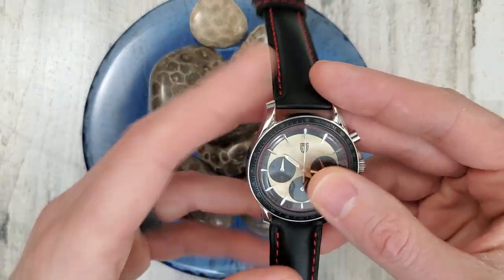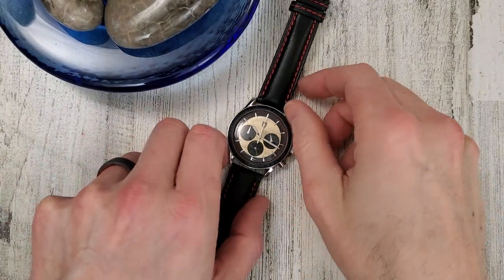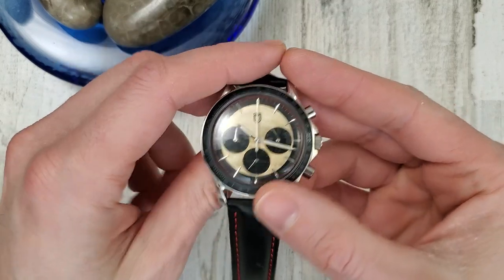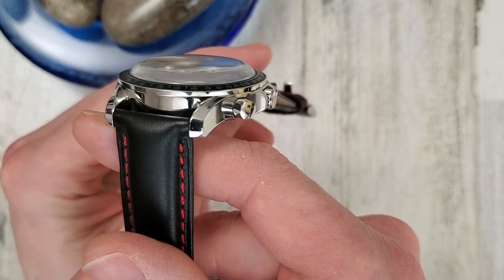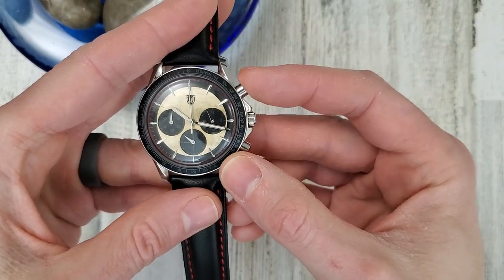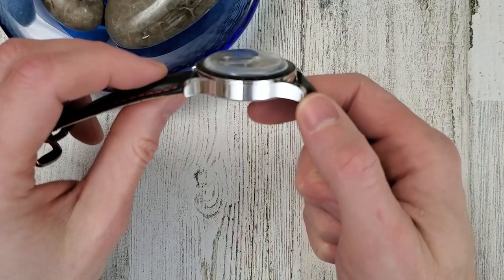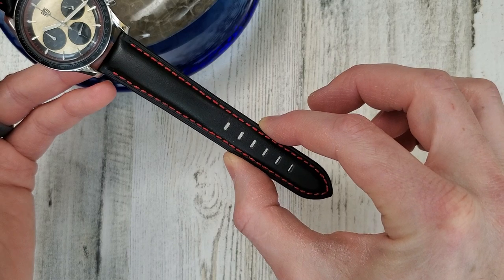Let's go over the dimensions and then I'll put this on wrist. The lug-to-lug is 48.1 millimeters. The watch diameter — I measured right at the bezel — is 40.0 millimeters. The case goes straight up and down with no curvature, a slab-sided case. The crown is push-pull and the pushers don't lock down. The thickness with this extra domed crystal is 13.8 millimeters — a little thicker than I'd like, but you kind of have to deal with that to get this look. The lug width is 20mm, tapering down to 18mm.